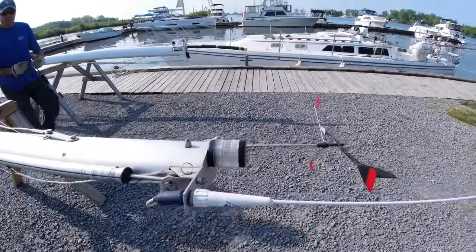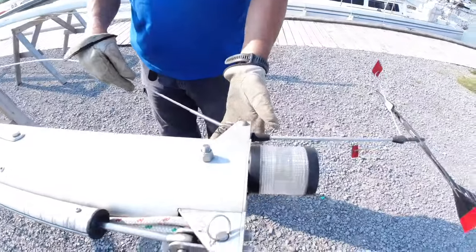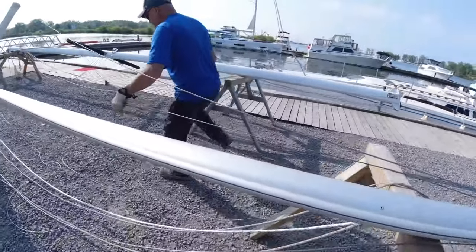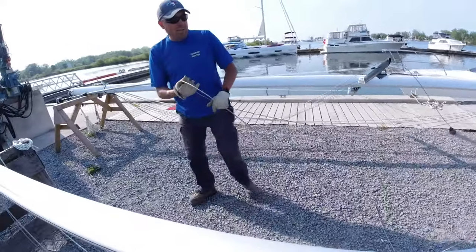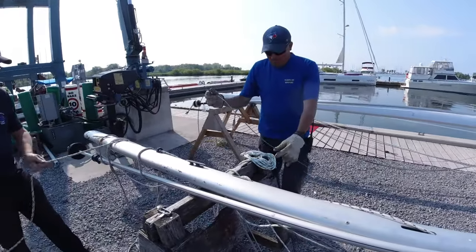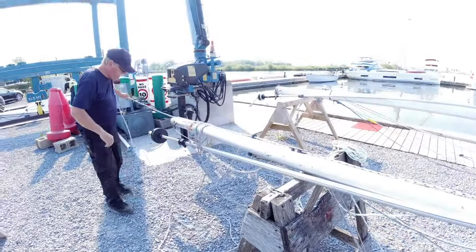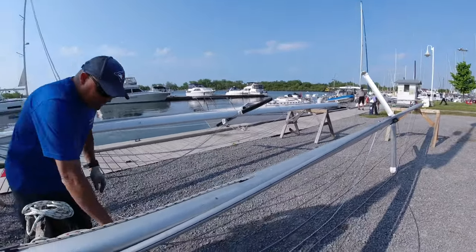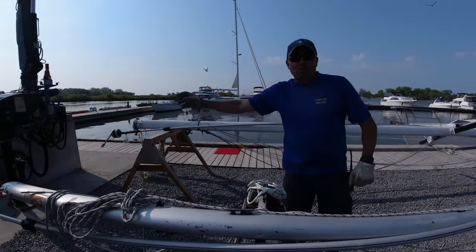So a trick when you're doing this next year: take one thing — like your backstay — from your hand, and go all the way down and make sure that it's on the right side of the spreaders. That way, when we lift it up, we don't have to go up on the cherry picker and flip it over the spreaders. Just do every one and make sure they route the same way.